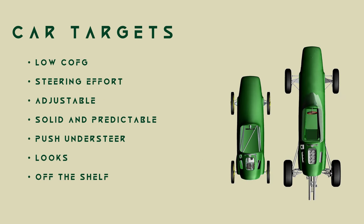Next, we'll look at some parameters to target. Because we haven't driven one before or completed any simulation, we don't have any real metrics to target. So it's going to be more about setting objectives that achieve a fun build and driving experience. We want a low centre of gravity — there is no number, but we want to keep everything as low as possible as we know these things will be easy to roll.